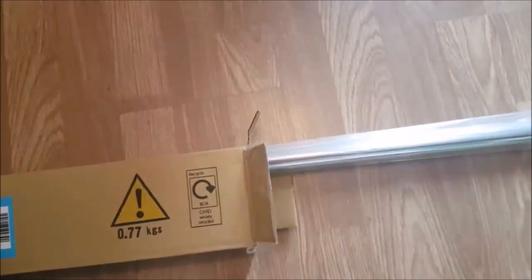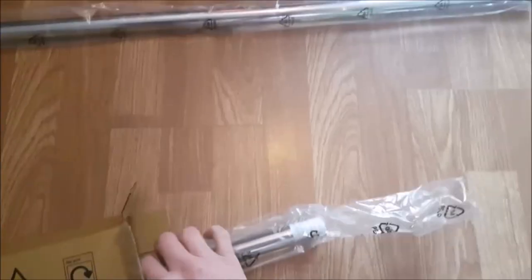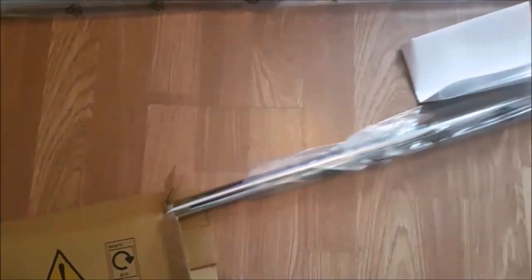Hello and welcome to my channel. Today we're going to show you how to fully fit this metallic chrome telescopic extendable shower curtain rod rail, so stay tuned.